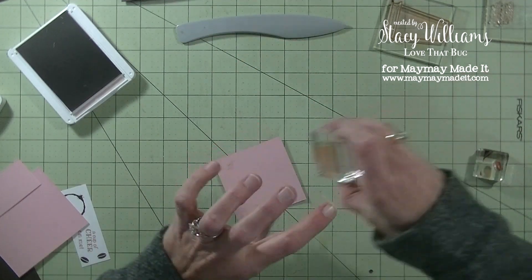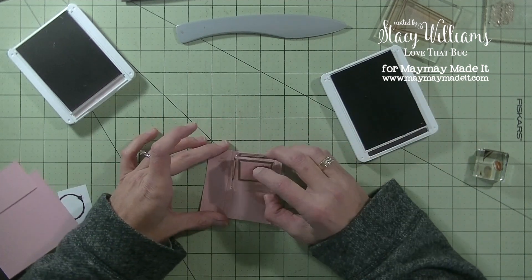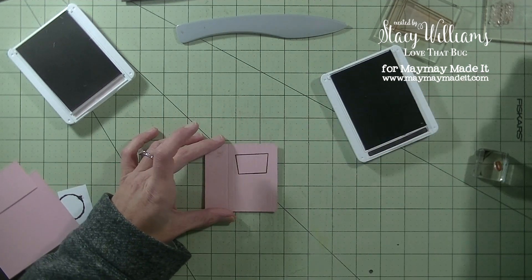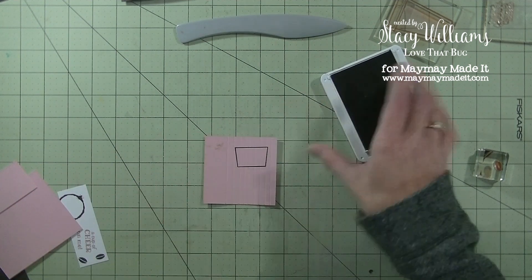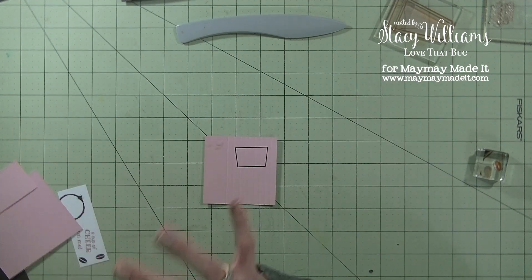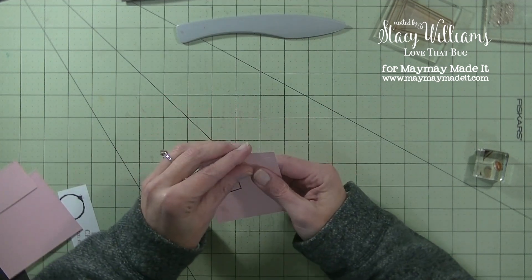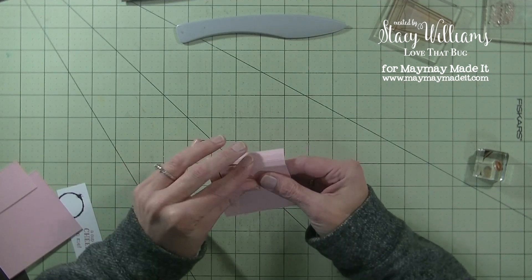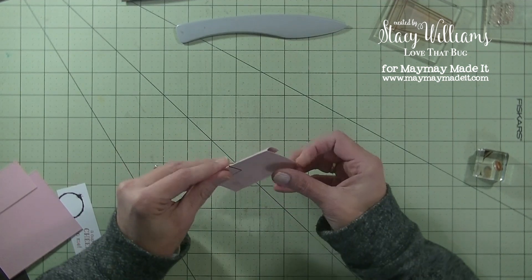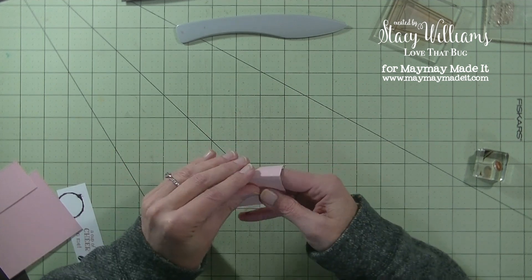Let's grab that coffee sleeve image and stamp it in that same brown ink — straight down, straight up. Now before I cut it out, I want to fold on those score marks. This gives the piece some texture and reminds you of the coffee sleeve they put on coffee cups. You can also use a crimper if you have that.